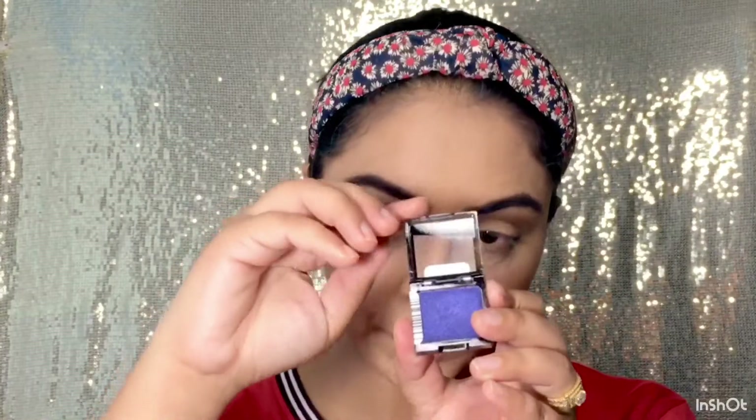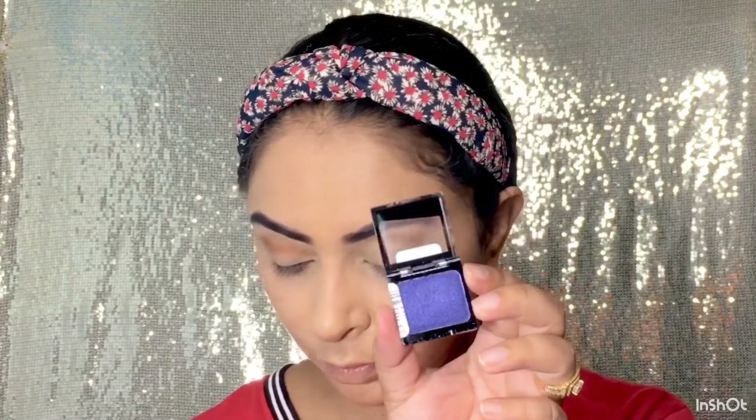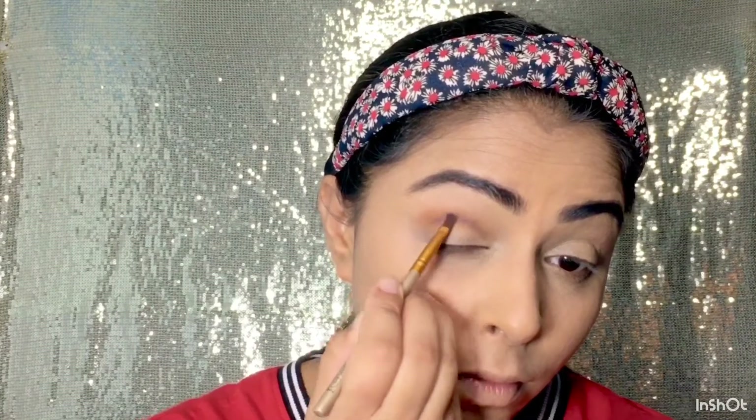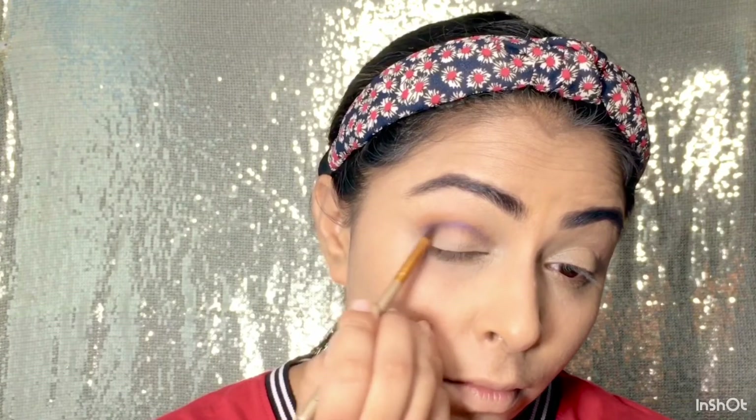Next I'm using this blue eye shadow — yeh Wet and Wild ka hai. Mein same brush ki help se isko apne crease area mein apply kar lungi. Mere suit ka color navy blue hai, islie meinne yeh eye shadow select kiya hai. So aap apne dress code ke according yahaan per shades choose kar sakti hain.